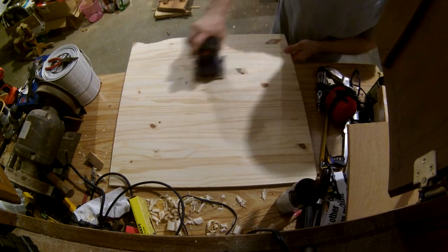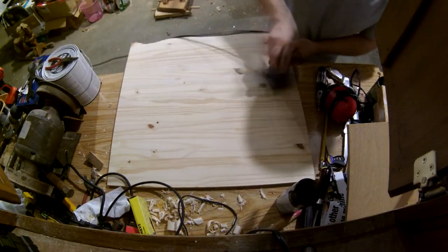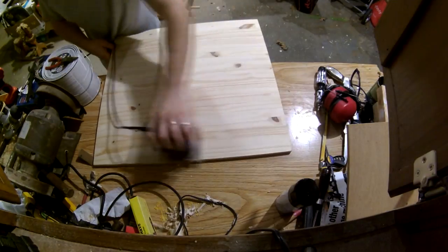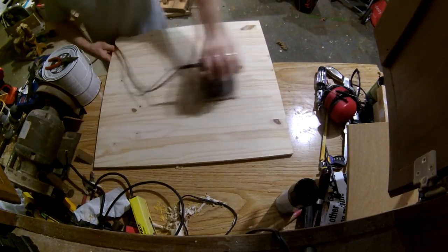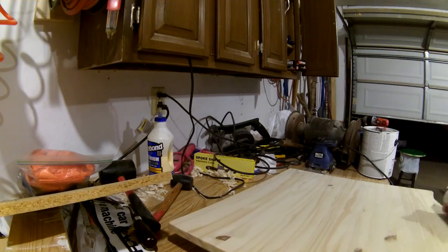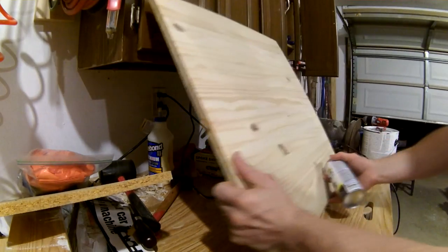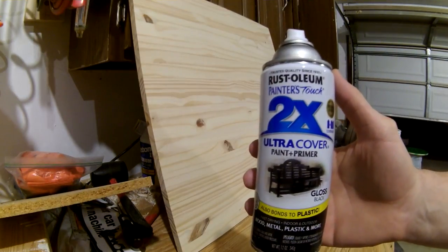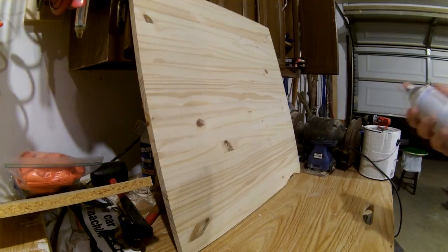I usually start with a pine panel that I'll get at my local big-box store, sand down the top surface so it's nice and smooth, before I give it the main color. Nothing special going on here — just multiple coats of a semi-gloss spray paint depending on the finish that you want.